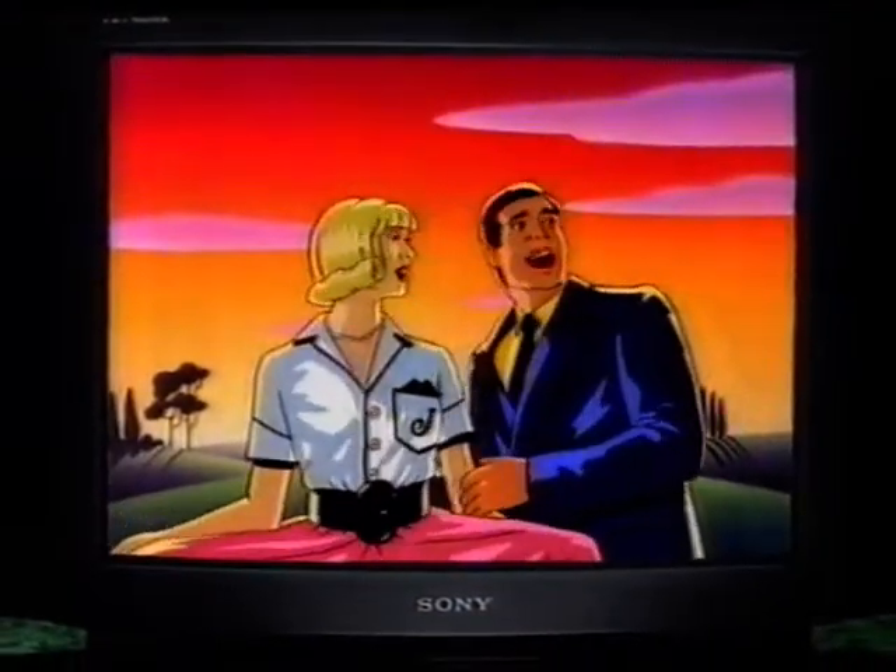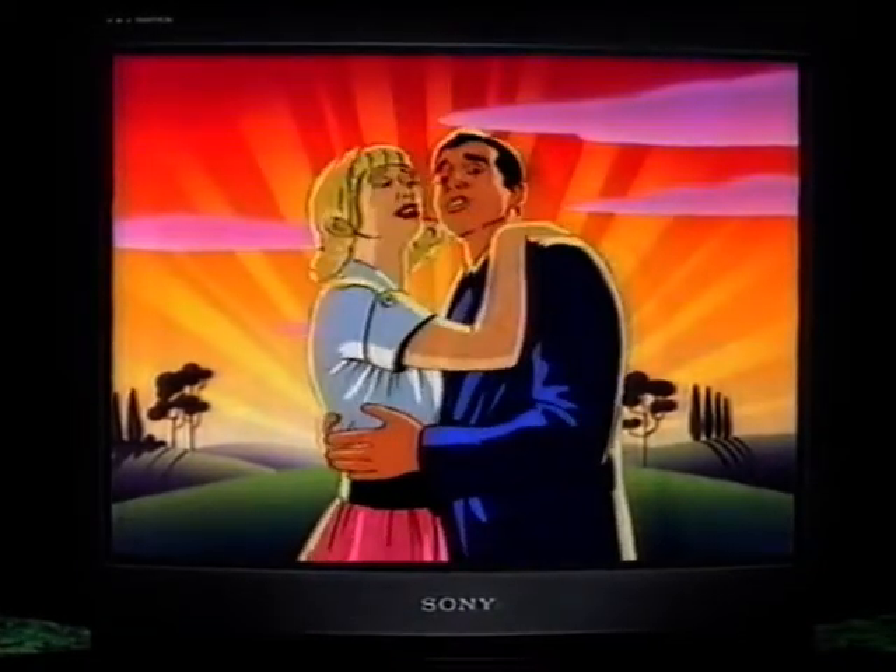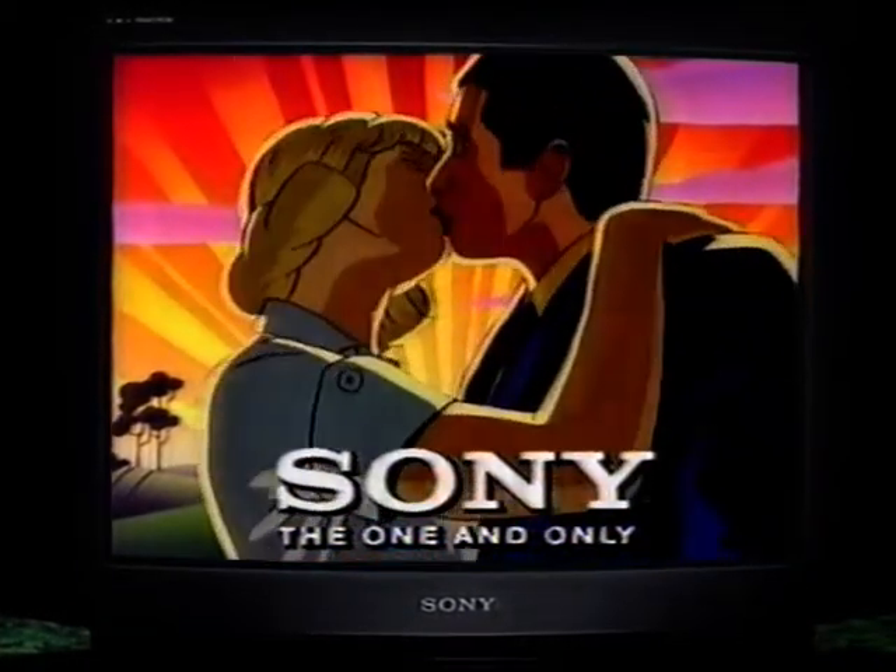Instead of making pictures out of dots, the Sony Black Trinitron uses the lines of its unique aperture grille to bring more colour to the screen. Now, look at us. From now on, Janet, our lives will be so much brighter. The brighter, clearer Sony Black Trinitron.